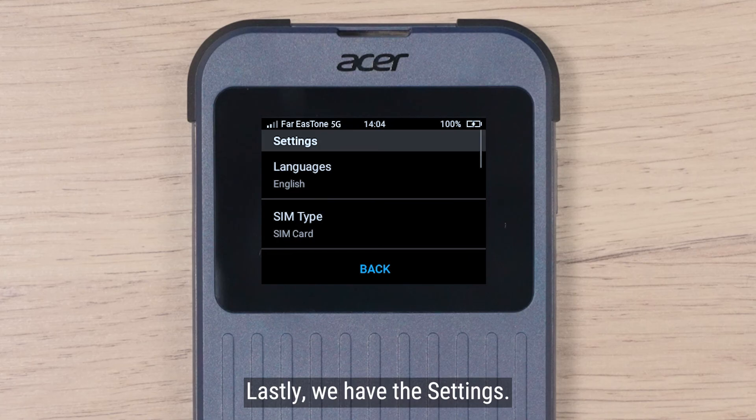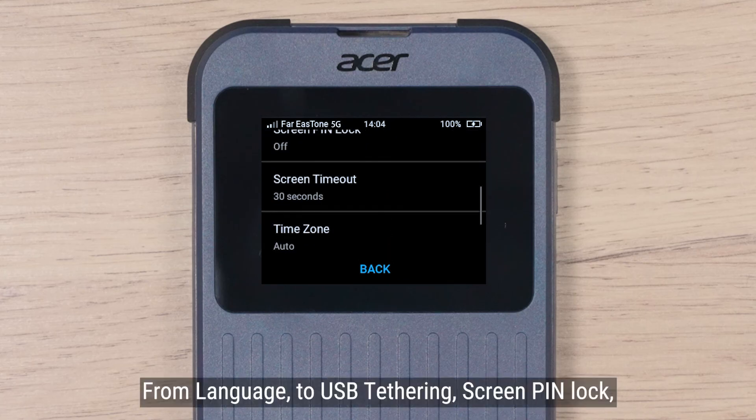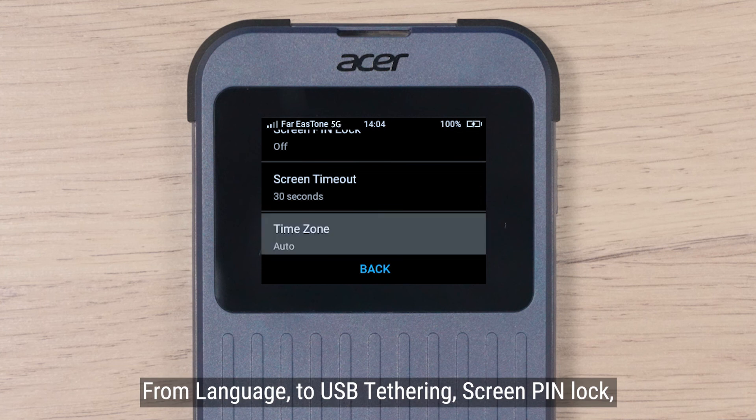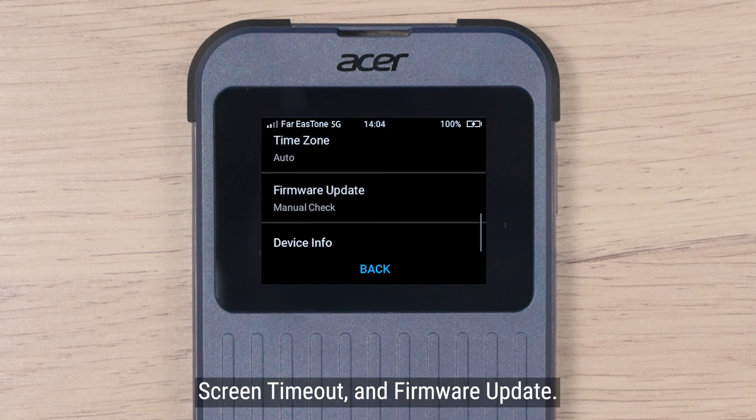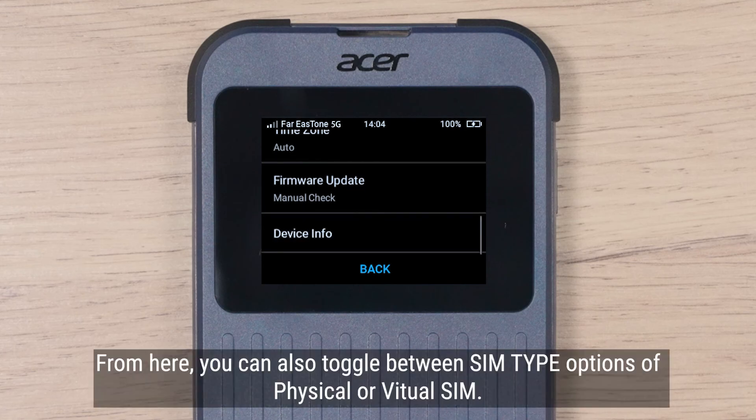Lastly, we have the settings, containing many key adjustable functions from language to USB tethering, screen pin lock, screen timeout, and firmware update. From here, you can also toggle between SIM type options.